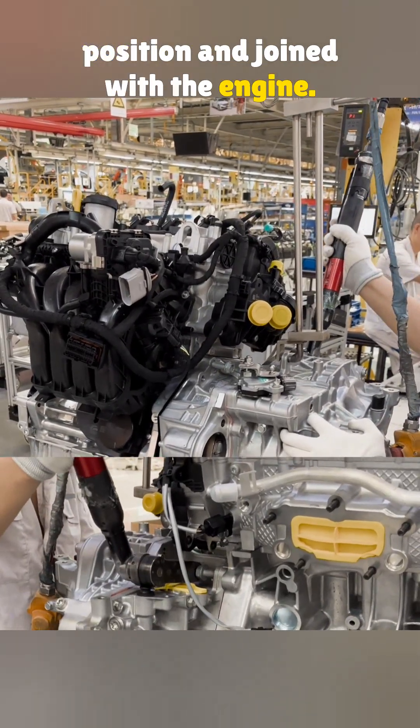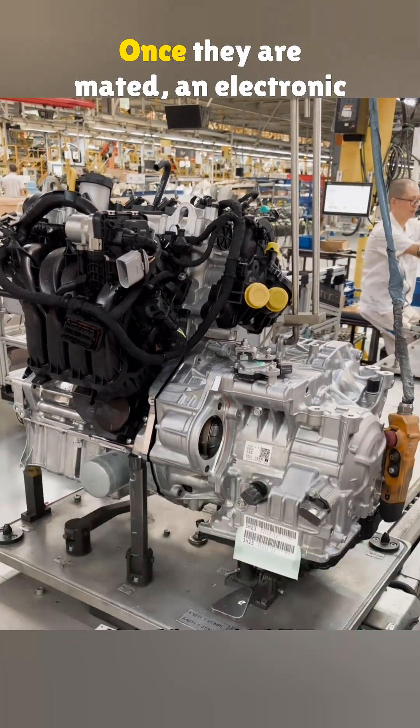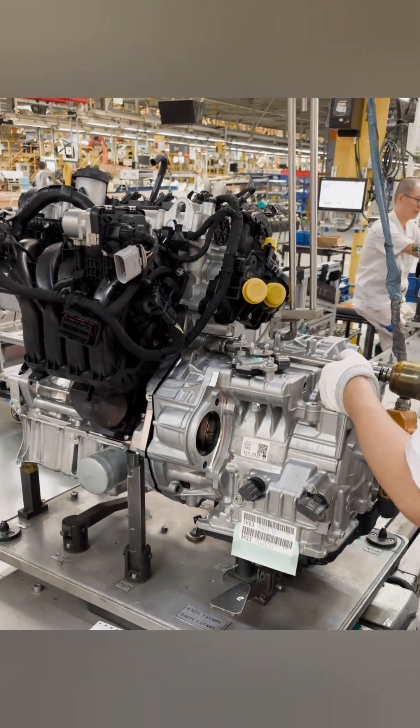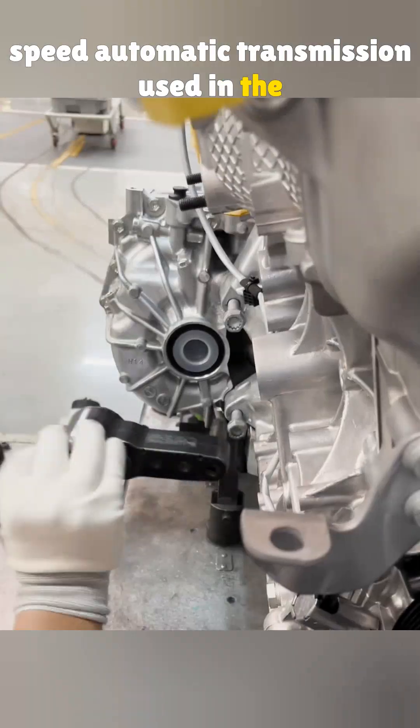Now the transmission is guided into position and joined with the engine. This is a 1.5 liter naturally aspirated engine. Once they are mated, an electronic wrench tightens the two top bolts. This is the imported AISIN 6-speed automatic transmission used in the Jetta.